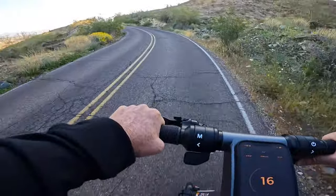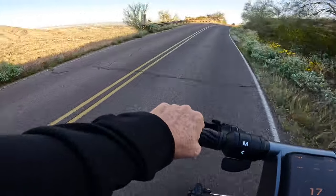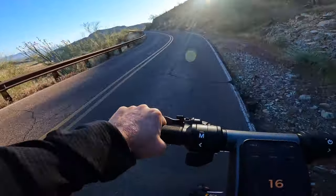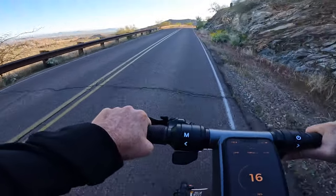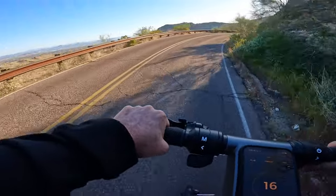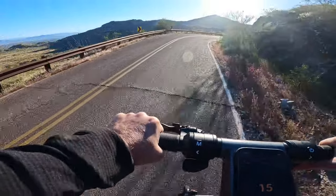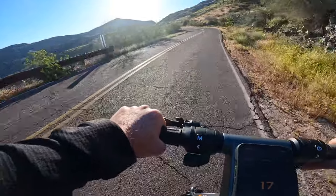One thing I really like about the Apollo GO is that it's got a really ultra premium feel to it. I think Apollo has done a fantastic job of dialing in the ride experience on this scooter. Of all the scooters I've tested, this has got to be the most solid and dialed-in feeling scooter I've ever ridden — kudos to Apollo. I'll be testing this over the long range, trying to put 250 and 500 miles on it and checking in, but so far I'm really impressed.